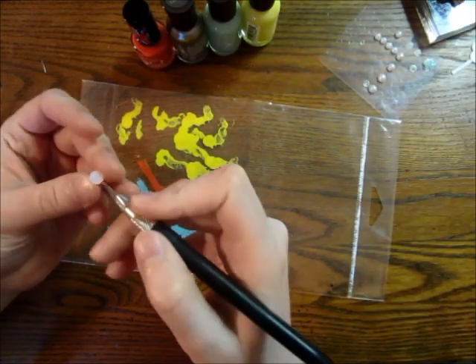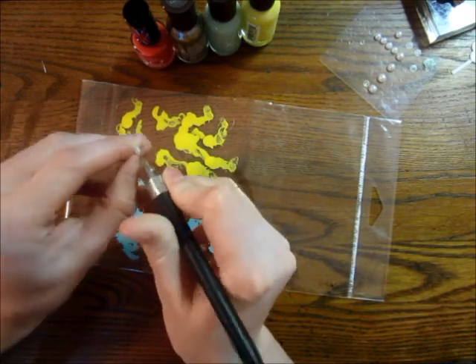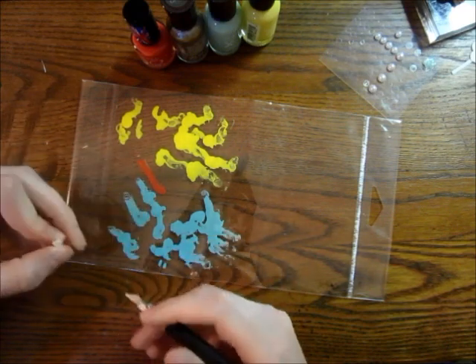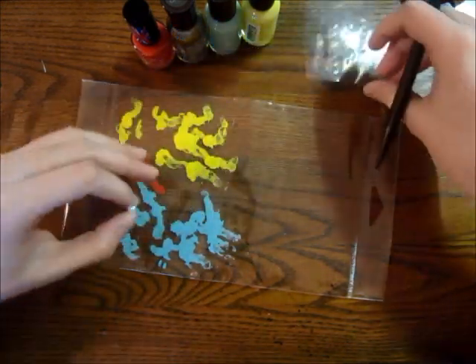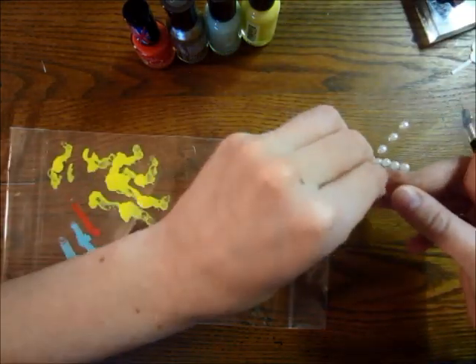Before I do this, I like to get the adhesive off of the back just because it can create problems later. So I'm just going to put that in there. I'm going to go ahead and do several of these while I'm at it.